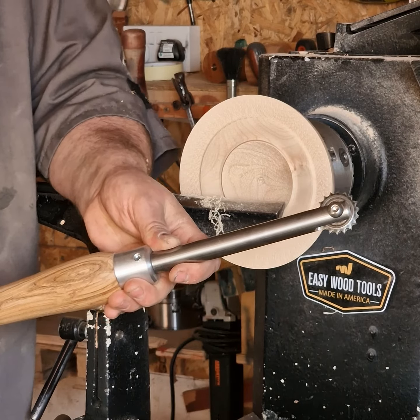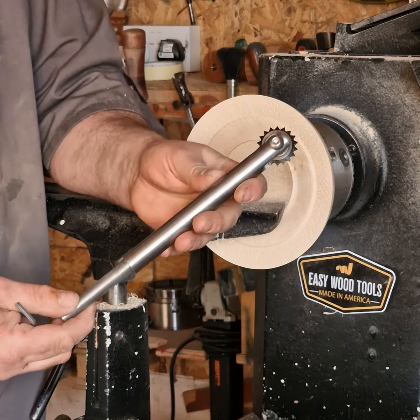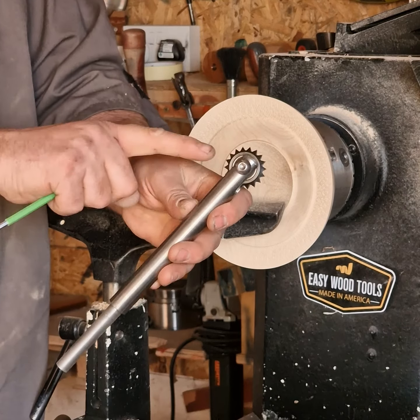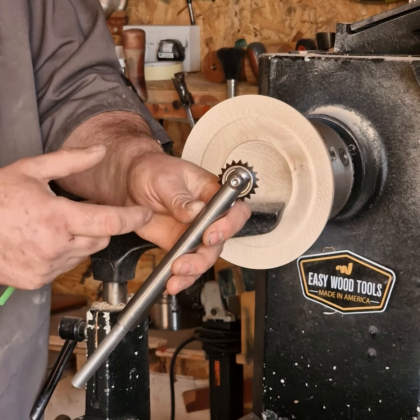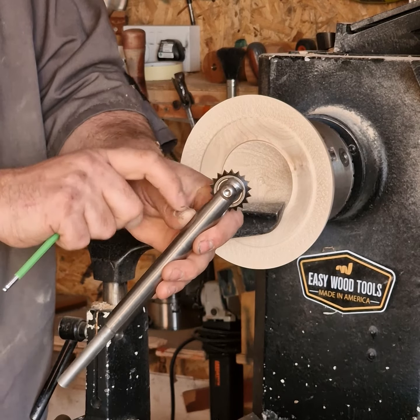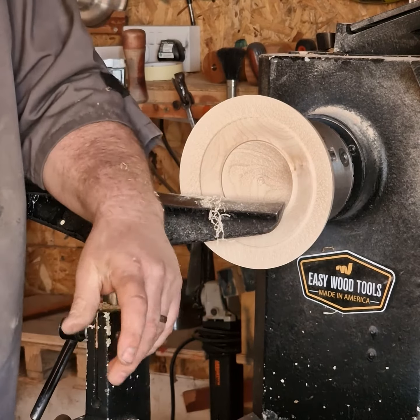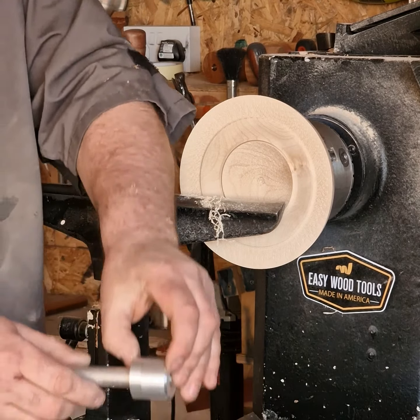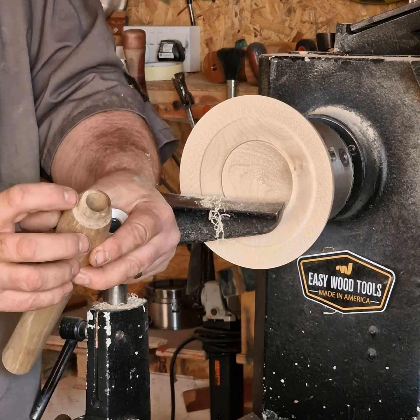And locked up. A bit more about the texturing bars — I have them set up so I don't have to change my favorite texturing heads, so that's on there and there's no chance of losing the washers.